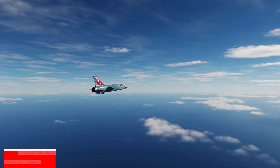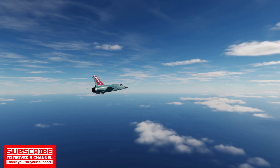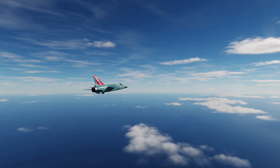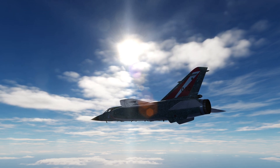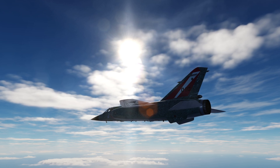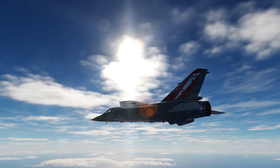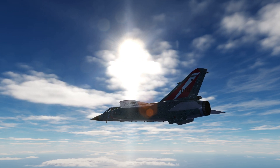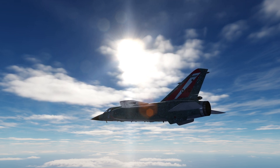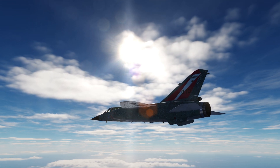Hello fellow virtual aviators. We are back in the Expergefascient Mirage F1 and today we'll be looking at utilizing the Autopilot to assist in flight. As you may have already found out, the Mirage F1 can be quite twitchy on the controls and requires a lot of trimming and adjustment to get it to behave the way you want it to. The Autopilot suite found in the Mirage F1 is very similar to other Dassault jets and for the time it was derived is quite sophisticated.